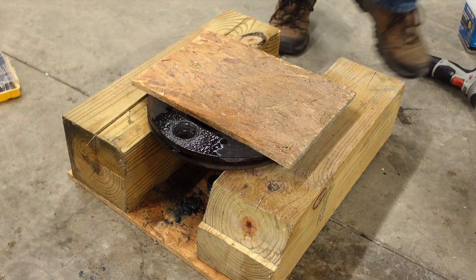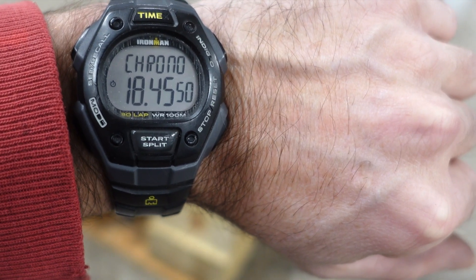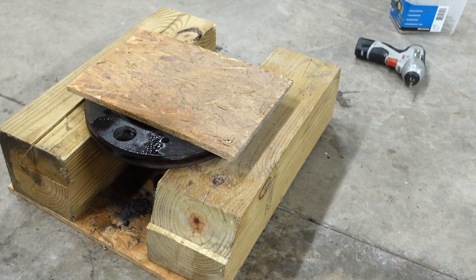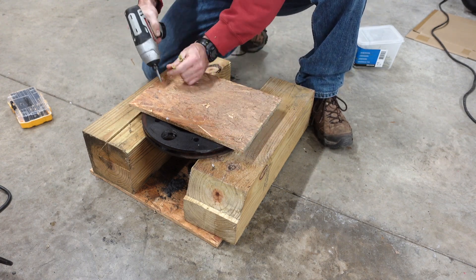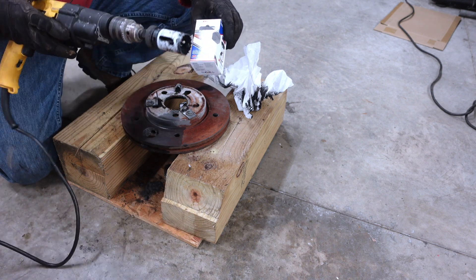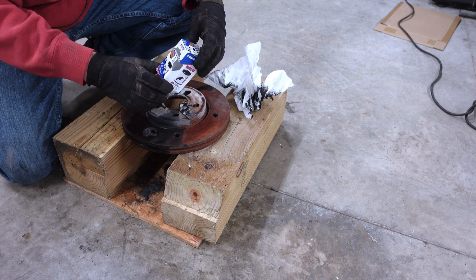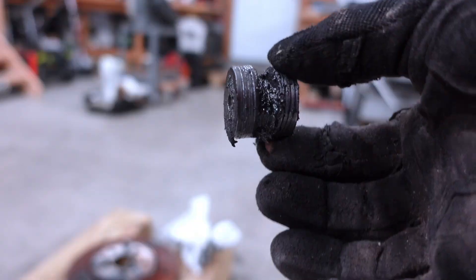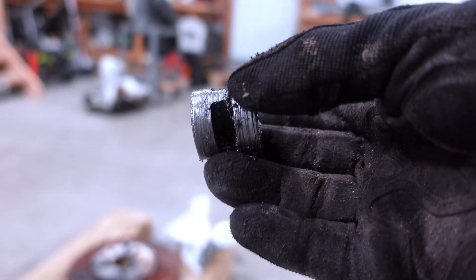18:42. I stopped my stopwatch at 18:45, but it was 18:42. So I don't know if any of you guys guessed. I have to say these Lennox hole saws — they say they'll cut through metal. Yeah, they're not joking. They worked pretty good. Multi-purpose, says it cuts through steel and wood. Definitely works. This is a big chunk it just cut out. I have to say that was pretty good.